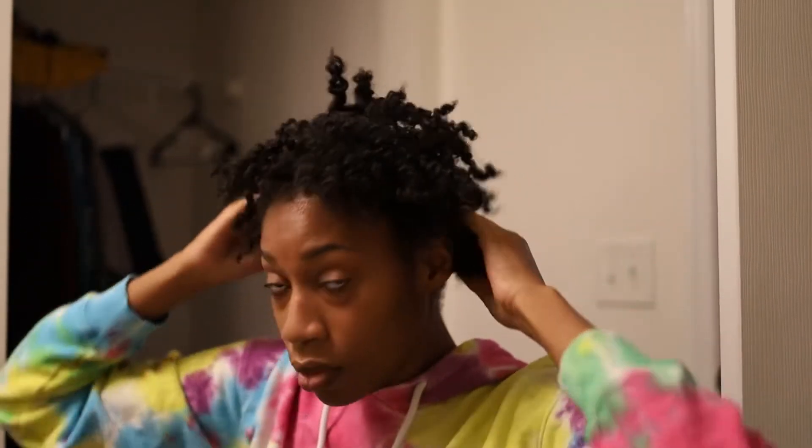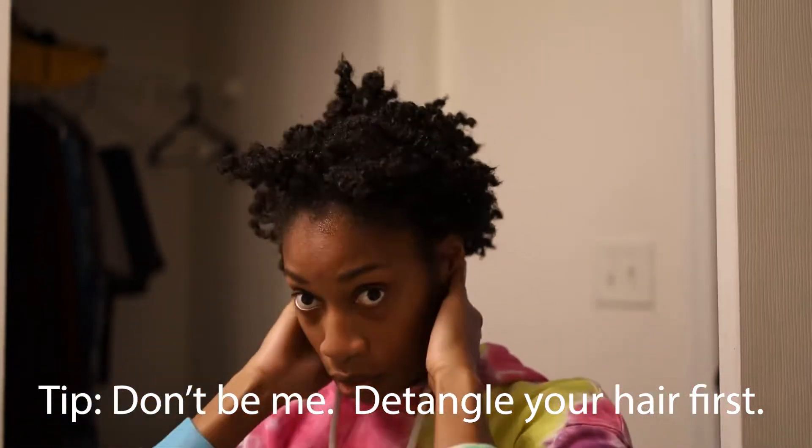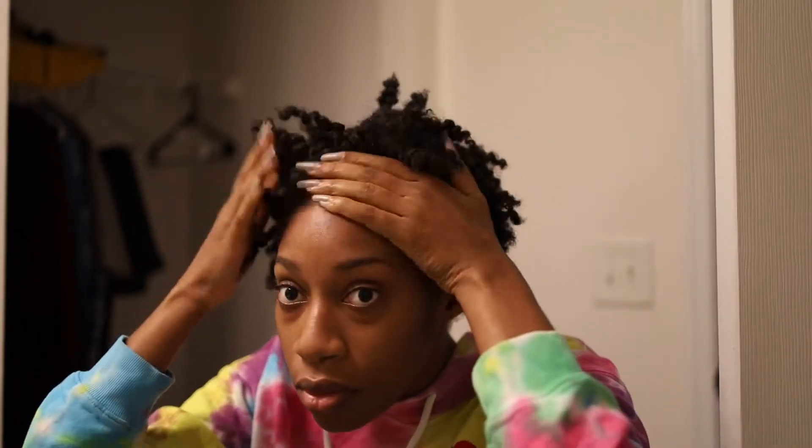Hey, it's me, your girl Sherry 4C, and I'm back with eight months of growth. I just pulled out my braids after 11 weeks and I got really excited about this tutorial and bleaching my hair, so let's just get into it.